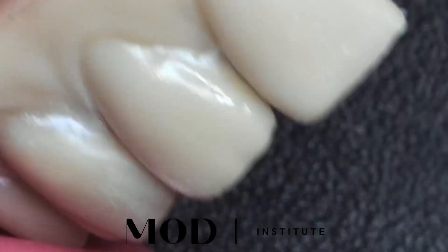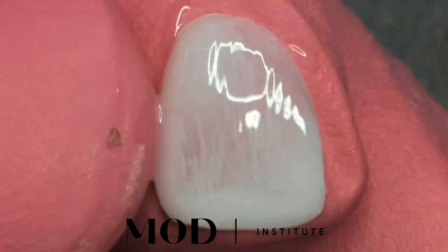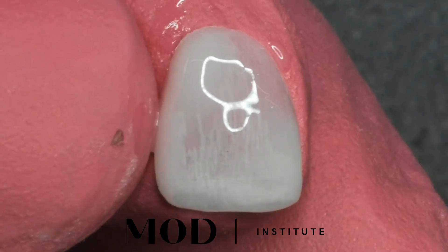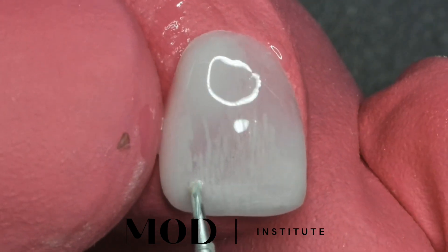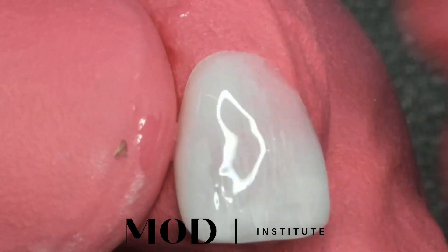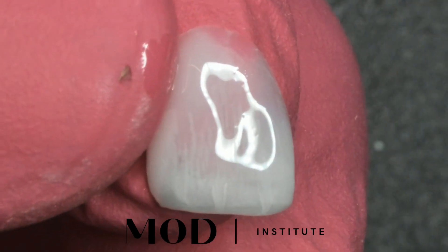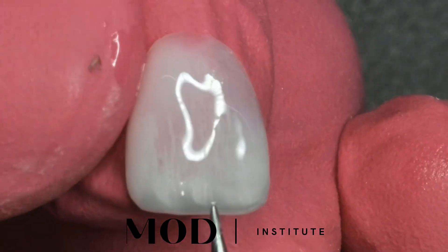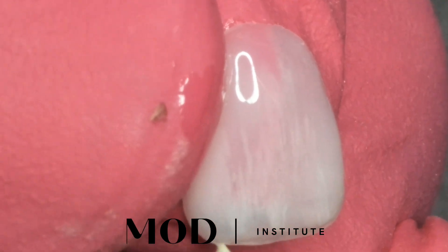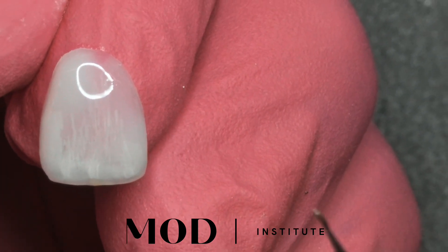From here we're just going to go ahead and finish it up just like we normally would. You could use the candy coating technique that we teach at the Mod Institute, which is ultra easy. Essentially you're going to put an ultra thin coat of native resin on top of the veneer. Once glazes get better we could use glaze in these scenarios, but currently all the glazes are honestly kind of terrible out there. So we're going to interdiffuse colors and tints into that liquid resin layer — typically mamelons, a little bit of translucency, a little halo here or there, whatever your heart desires. The key is interdiffusing it down into that liquid resin so it's protected.